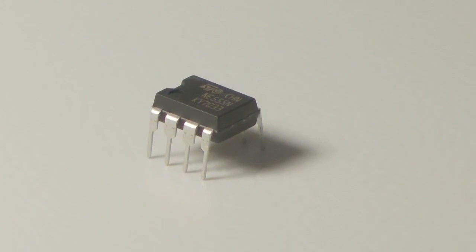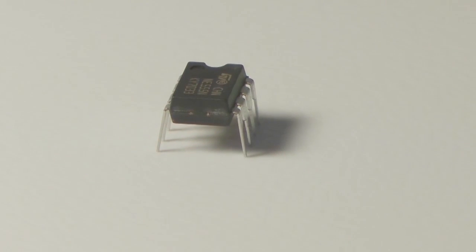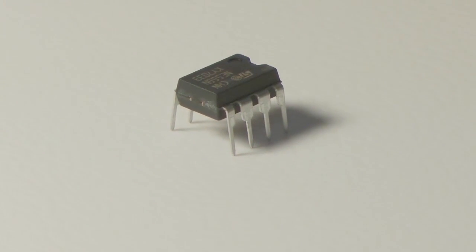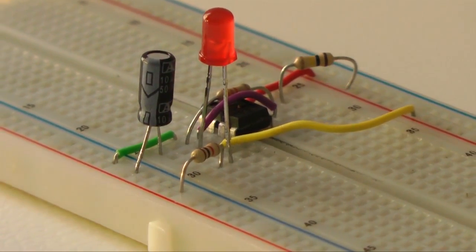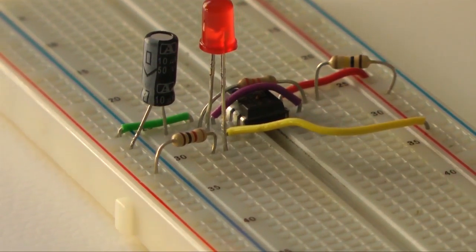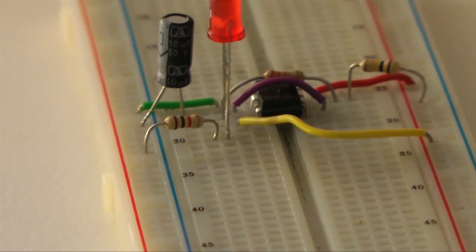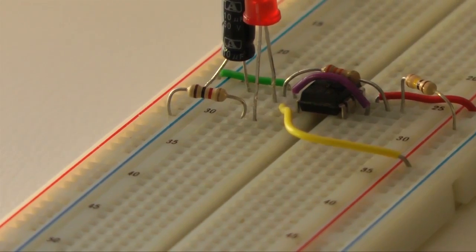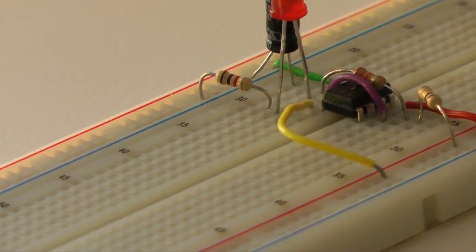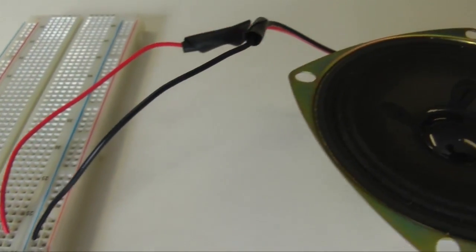The heart of this project is a readily available and inexpensive integrated circuit: a 555 timer. These devices are available from most electronic supply stores, often for less than a dollar. Completing this project requires some knowledge of electricity and electronic components. Visit our website at hiloroad.com/555 for instructional videos. Only use a low voltage, low current battery to power this project.